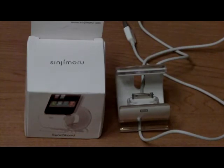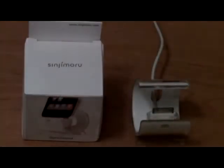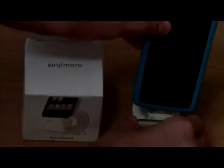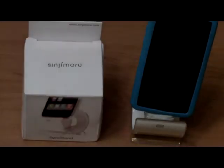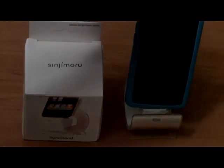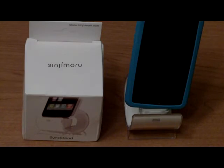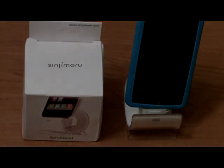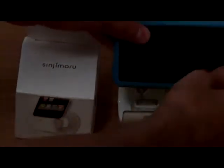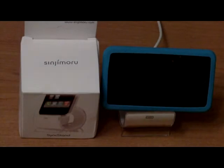You plug the USB into the computer — for this review it's not plugged in, but just to show you how it works: very simple, just put your iPod right on the cable. It's going to start charging, and it sits right on there. There's also case compatibility, so any case you have is going to fit. Not only can you put it in portrait mode, but you can also switch to landscape mode, and it sits perfectly there as well, which is fantastic.